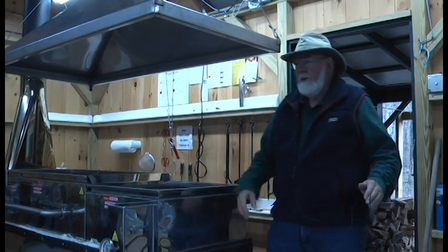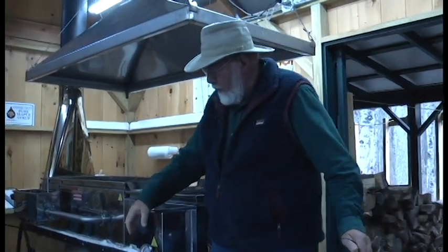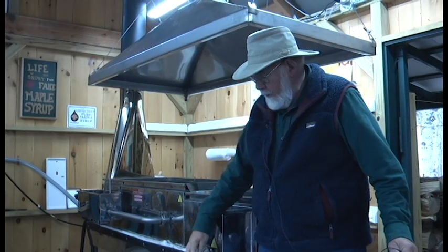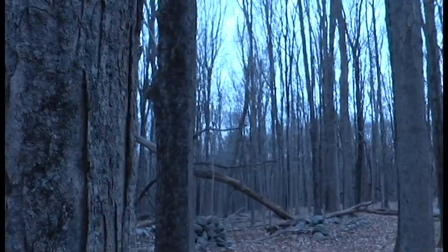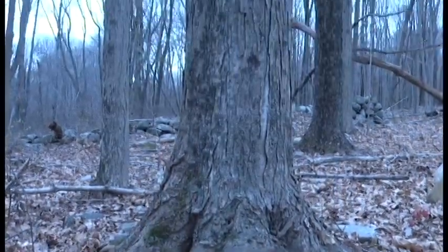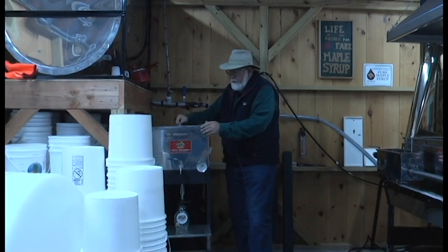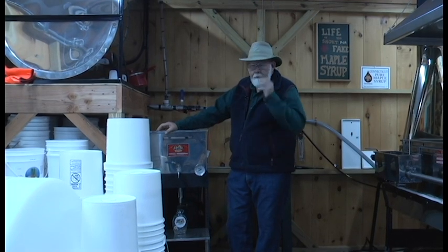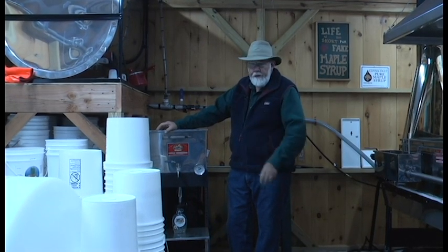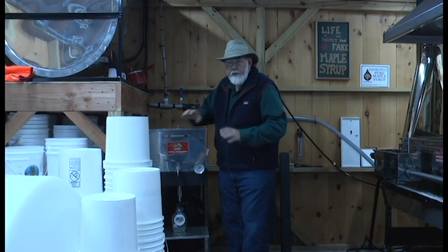Normally there would be fire in there and a lot of steam rising here. Once we get to a point where we know it's syrup, we'll draw it off here. We'll take this pail and come over to this filter — this is our filter and bottler over here. We'll pour the hot syrup in here; it has a filter in it, and there's a burner underneath that keeps it hot. When you're bottling the syrup, it should be bottled anywhere from 180 to 190 degrees to make sure it's nice and sterile and kills any bacteria.